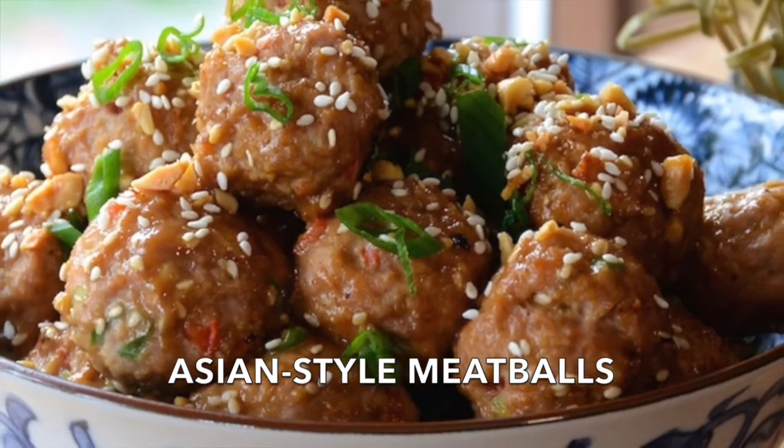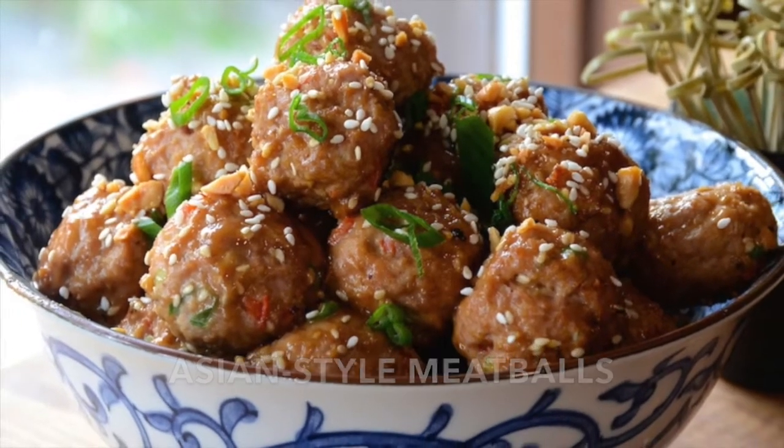Coming right up on Weekend at the Cottage. If you're looking for a delicious party treat, I've got them right here in this bowl. We're making Asian style meatballs, perfect for your next party. I hope you try them and enjoy a very easy recipe.